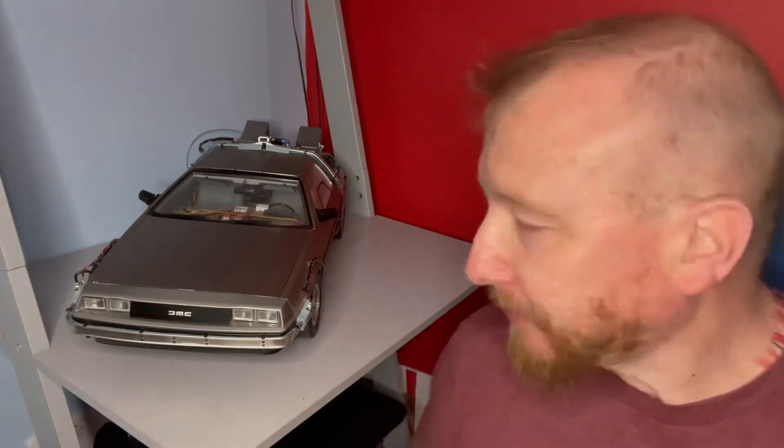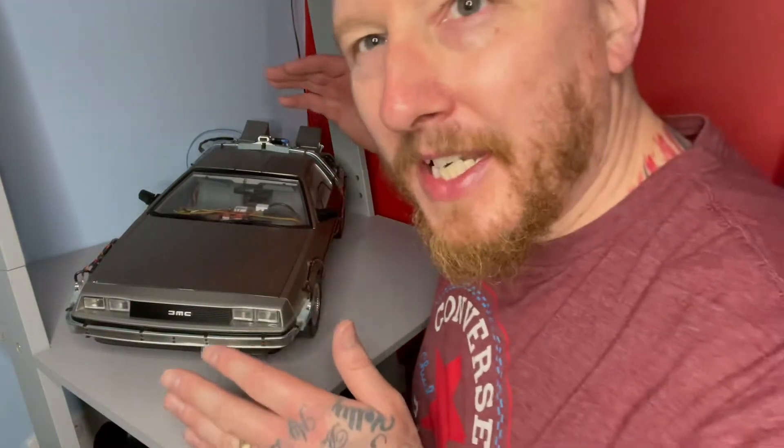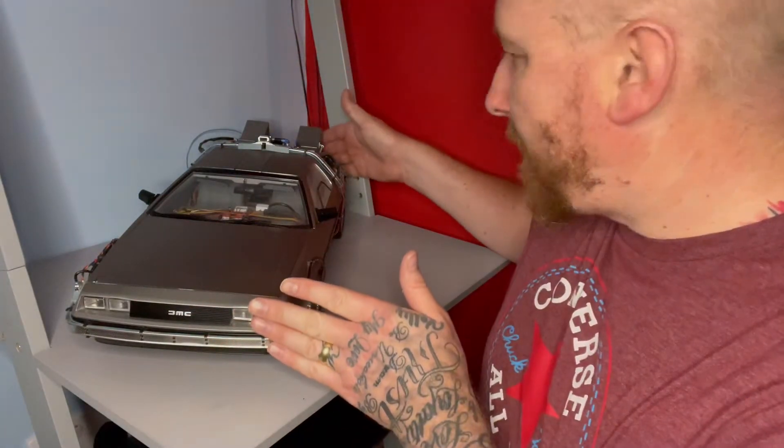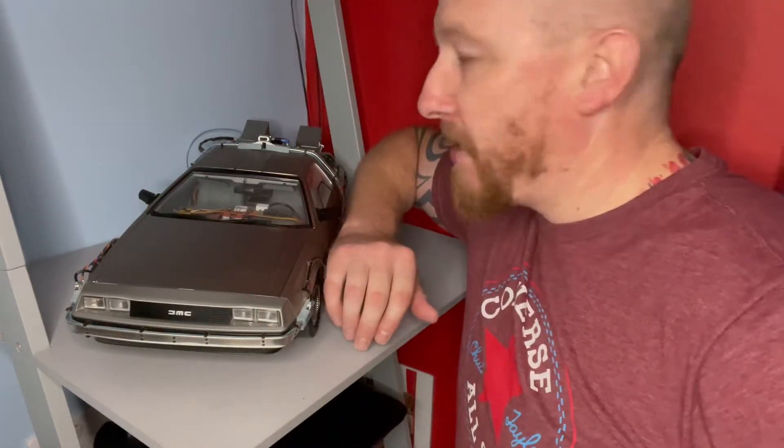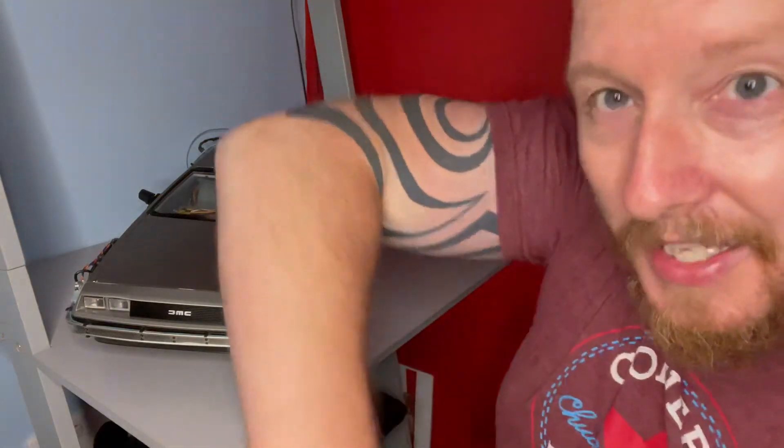We'll also look at the interior of the car, and I'll try to show you underneath — that's going to be very difficult. I don't know if you can tell by watching this video how big this thing is. I'm six foot two and this is about as big as my arm — I think it's about 32 centimetres long.